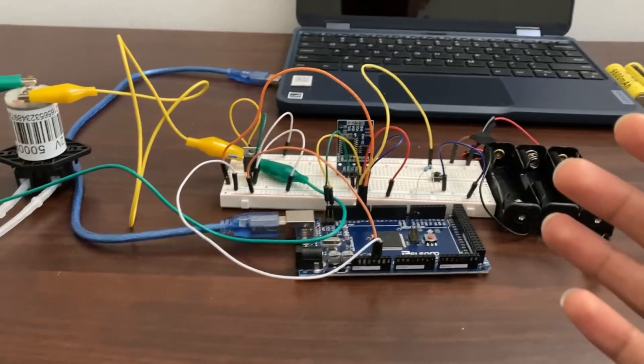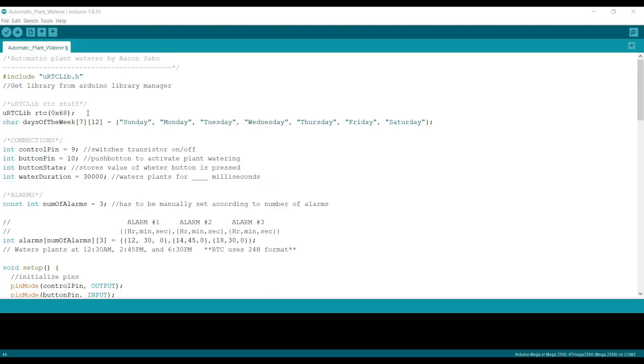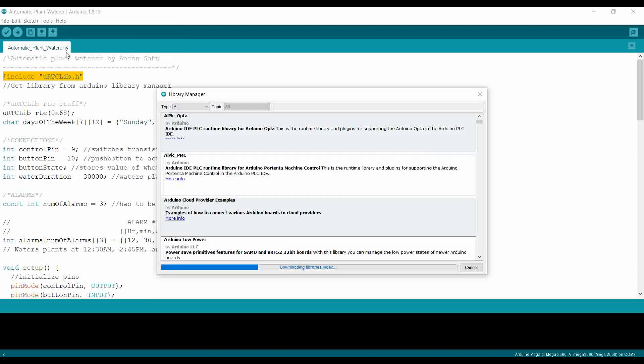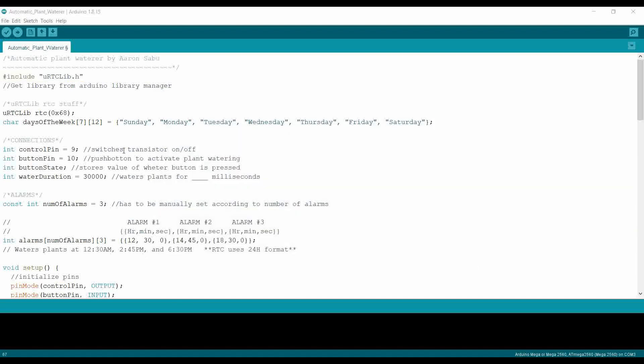That's the whole circuit explained. If you have any questions, feel free to ask in the comments. Now let's move on to the code. First, you need a library for the RTC. Go to the Tools tab, click on Manage Libraries, and once it loads, type in 'uRTCLib'. Download and install that library. Now I can explain the rest of the code. We have two variables which define the connections from the Arduino to the components: control pin goes to the transistor and button pin goes to the button.